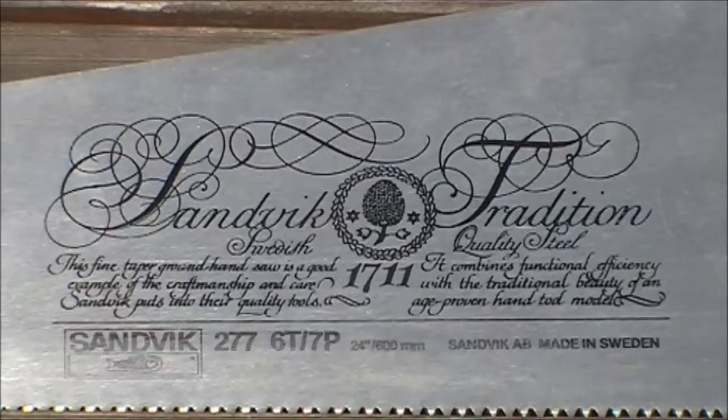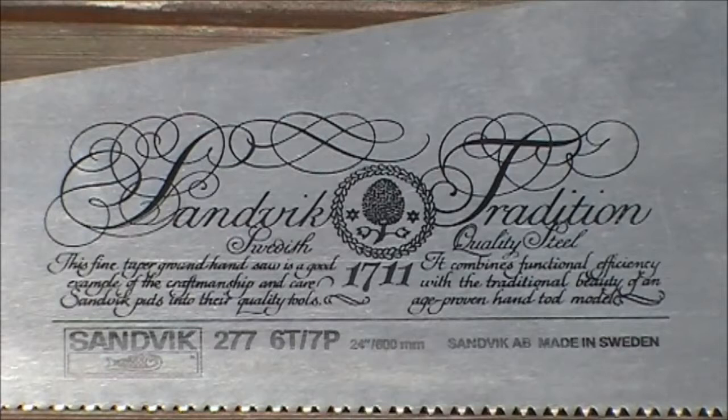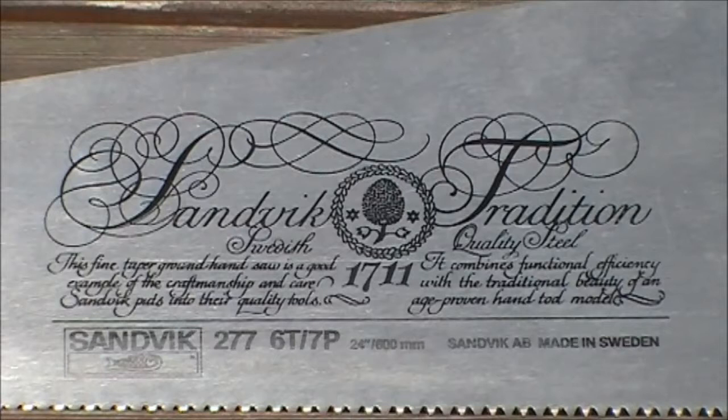Sandwick tradition, Swedish quality steel. This fine tape ground handsaw is a good example of the craftsmanship and care Sandwick puts into their quality tools. It combines functional efficiency with the traditional beauty of an age-proven hand tool model.